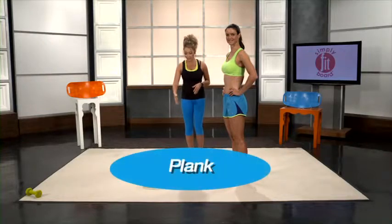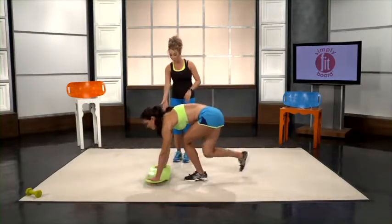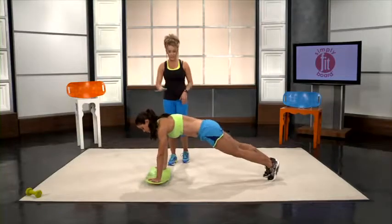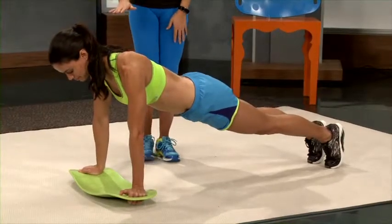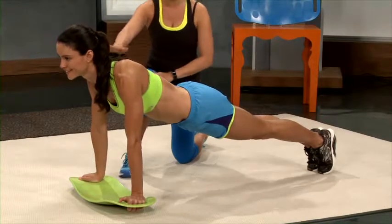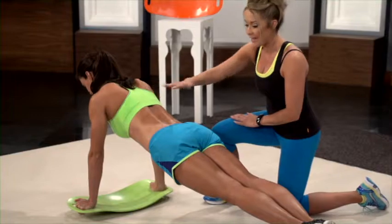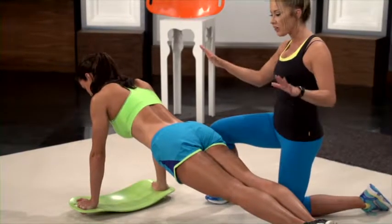We're now going to demonstrate how you do the plank. When doing the plank, you can either put your hands directly on top of the board flat or put your fingers through the handles. The key with the plank is to keep a straight line in your back. With this workout, you're really working the shoulders, that lower back, the abs, the glutes, and the hamstrings — all with one move.